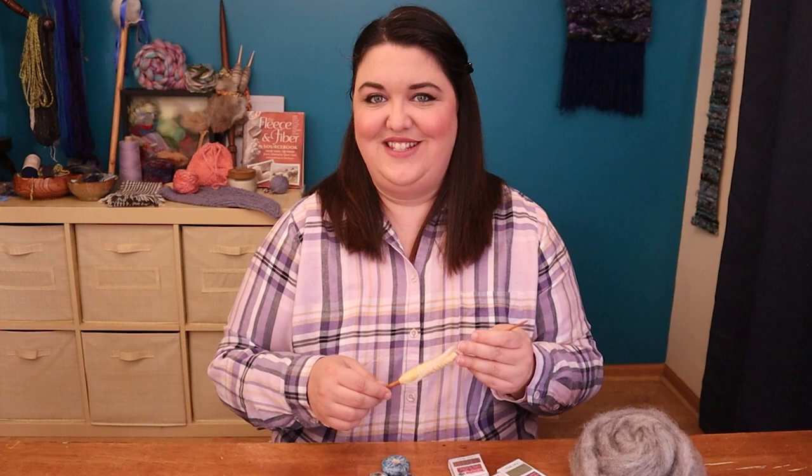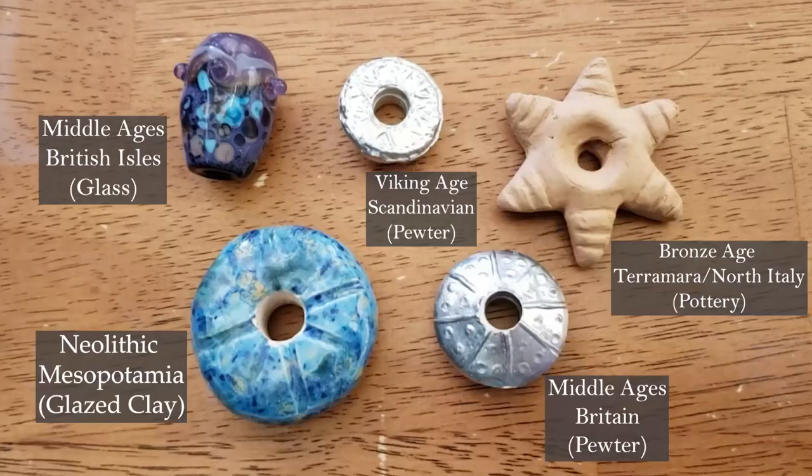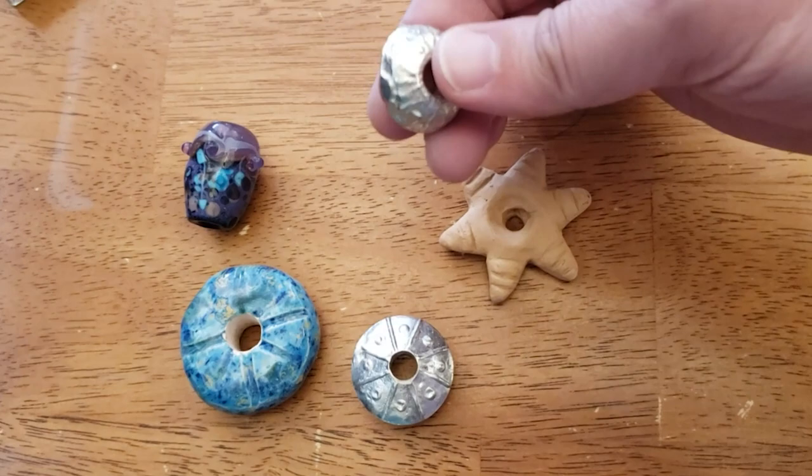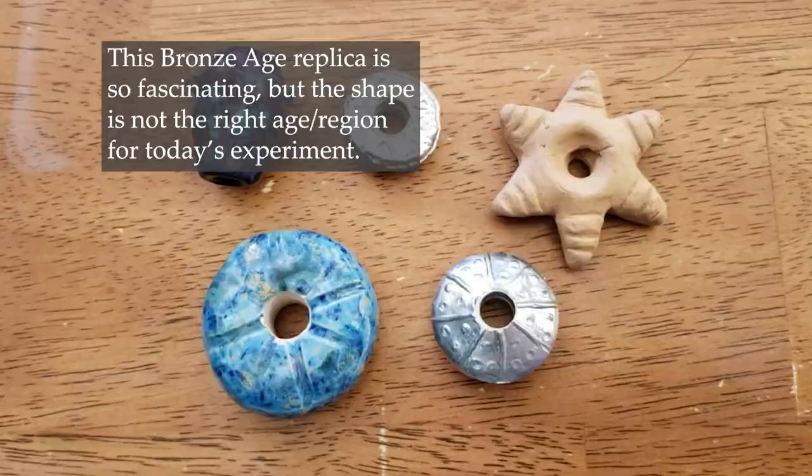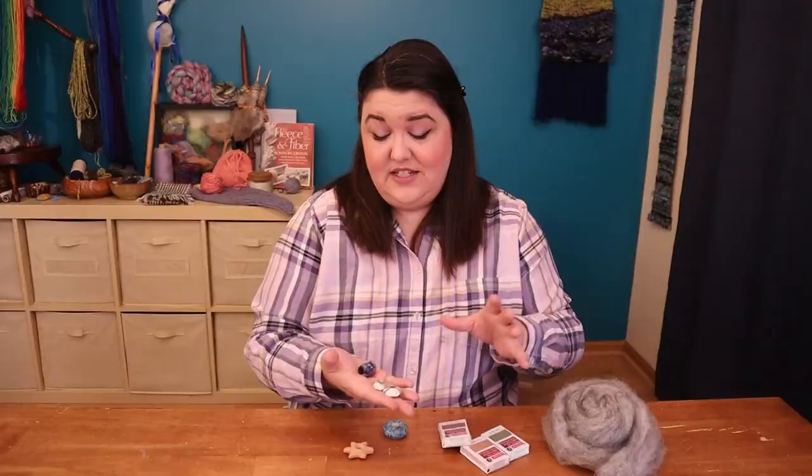I have some spindle whorls here — reproductions of whorls found in the British Isles and Scandinavia, made of lead-free pewter. The originals were lead, and I also have one made of glass. I've been spinning with these, so they're giving me a better idea of what shape to make my whorls so I get the kind of spin I'm going for with these techniques.